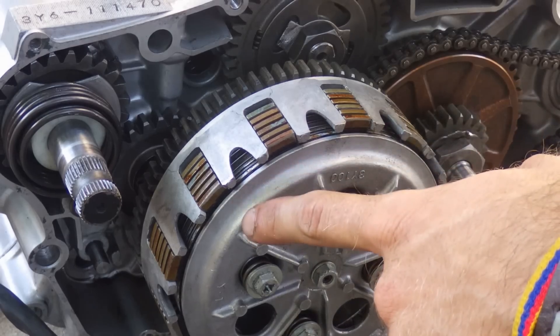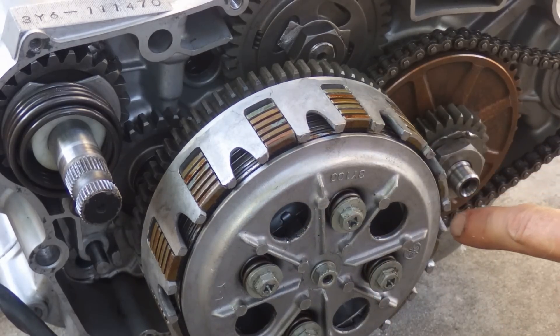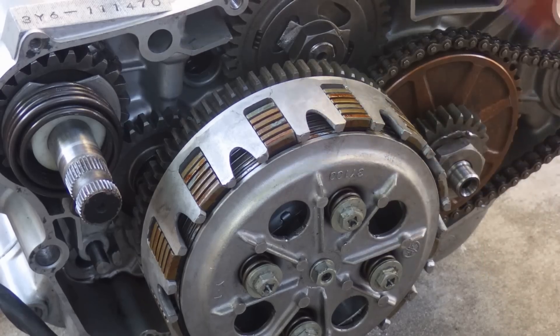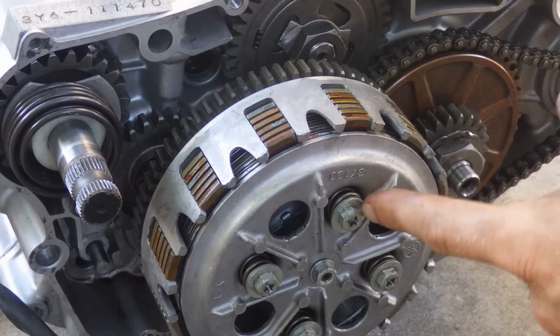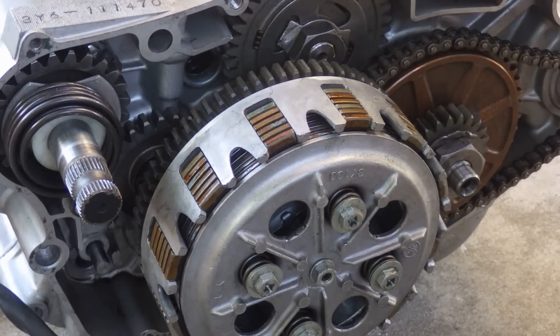As you can see here, I'm pulling on it, and now I let go. Pulling on it, let go. So the clutch cover moves away from pushing up against the clutch springs, thereby reducing the friction between the clutch plates.